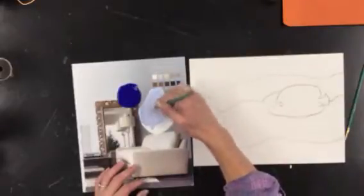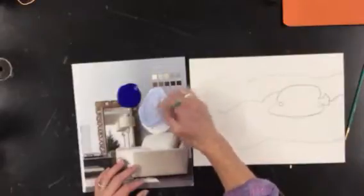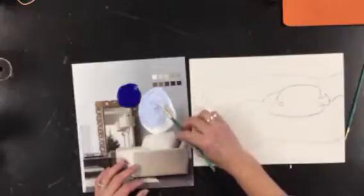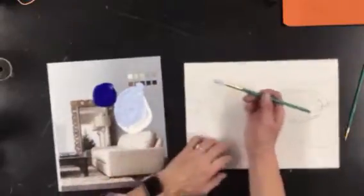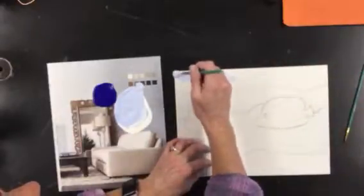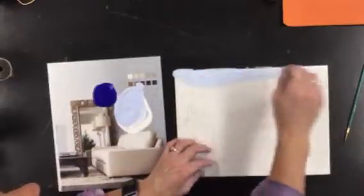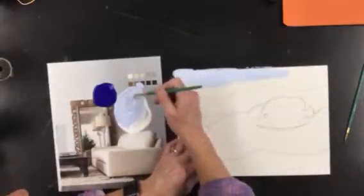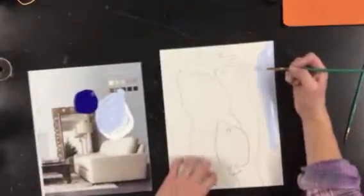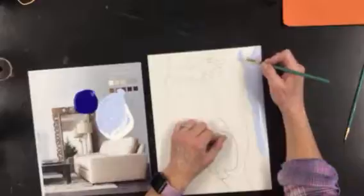Make sure when you're mixing it to mix it thoroughly so you don't have any streaks. This is pretty much enough to fill that area — you're just going to paint this whole area with that light tint. When you get down to the line, turn your paper so that your paint brush is pointed toward that edge that you're painting.